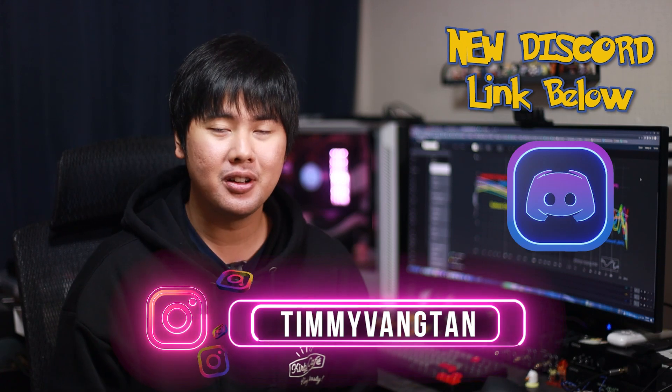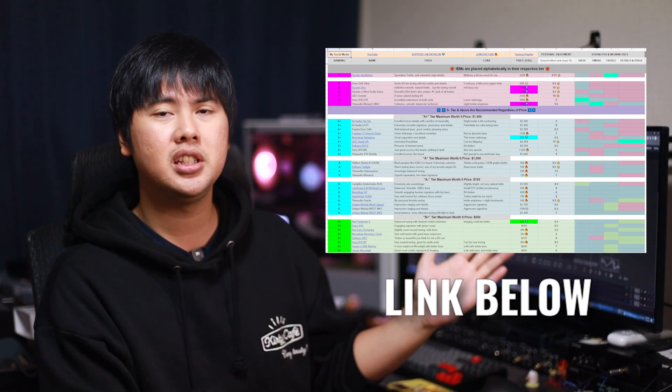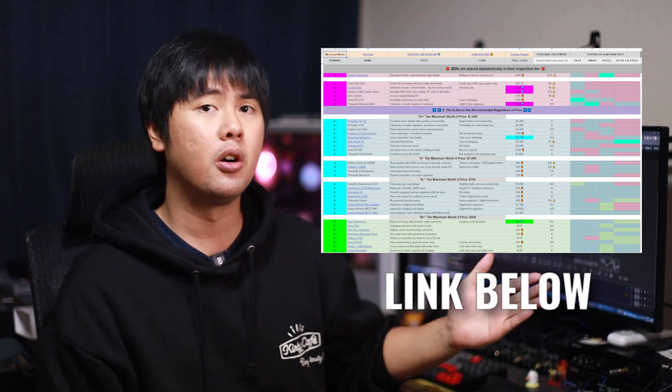Hey friends, welcome back to another video on Giz Audio. Today we actually have just 9 IEMs to talk about. I know the title says 10 and I told you guys 10, but I really only have 9 really good ones and I don't want to throw a random 10th in there just to fill the list. These are not in order of performance — they're in order of what I'd rather grab over another, so number 8 is an IEM I'd personally rather listen to over number 9, and so on. Performance-wise, most of them perform similarly. You can check out my ranking list for the full performance breakdown.